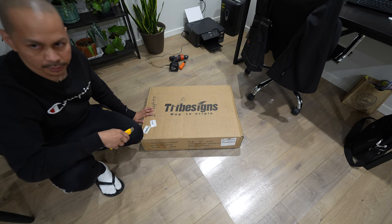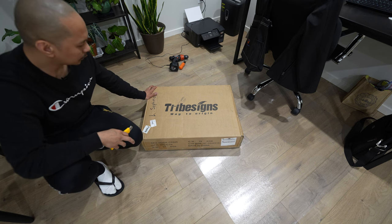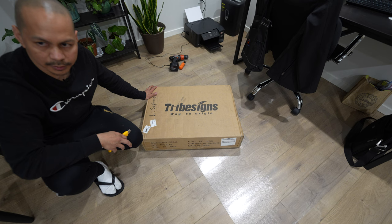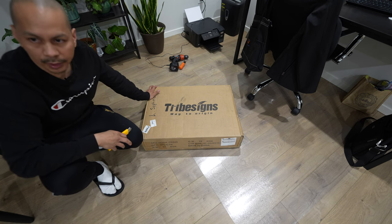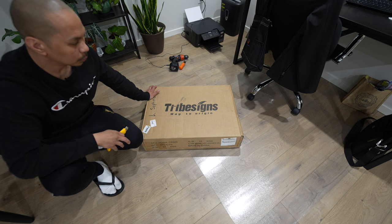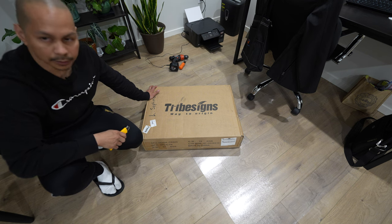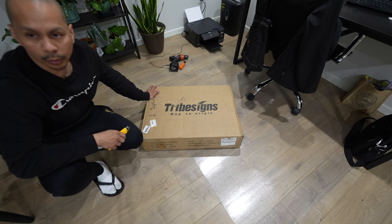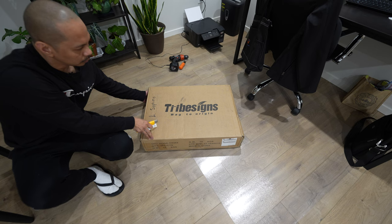So let's open this up, assemble it, and see how easy or difficult this is. The rating on this — not many consumers have purchased this — so hopefully this video will help you guys out and see if this drawer will be the right one for you guys. So let's begin.